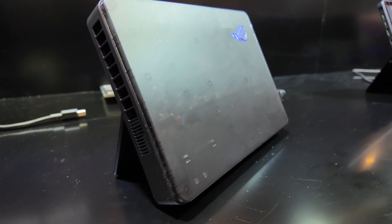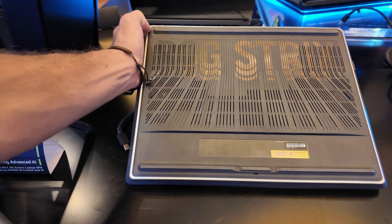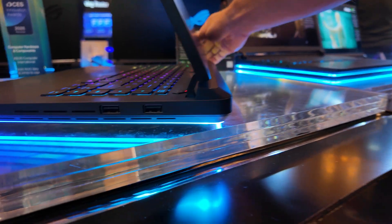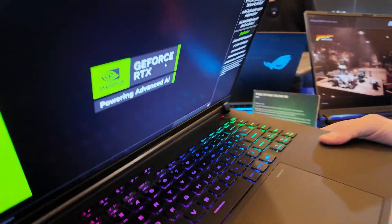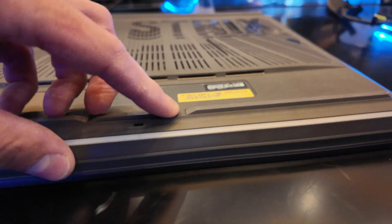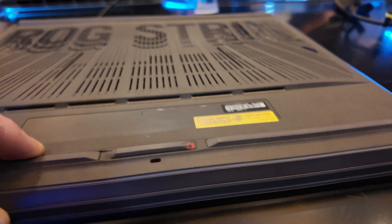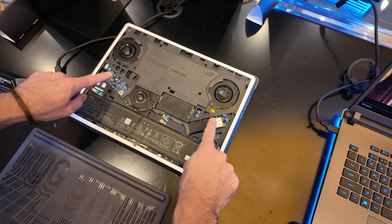When you're looking at the Strix G16 and the Strix Scar, there's a lot of similarities. They both have RGB lighting around the entire bottom of the chassis. And they are easily upgradable — you can literally flick a switch, slide the bottom cover off, and have access to two M.2 slots and two RAM sticks. That's super advantageous.